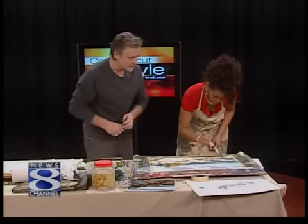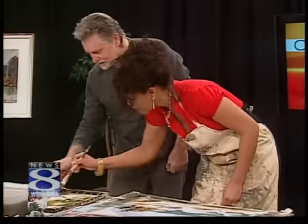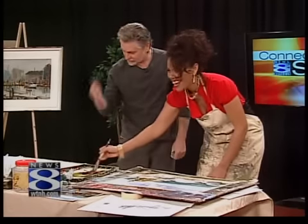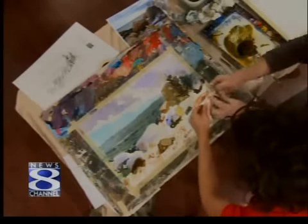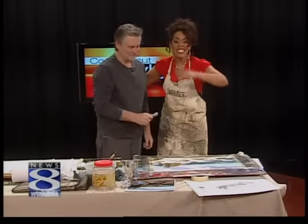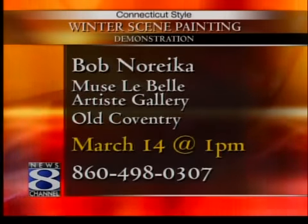Just leave my little white that I left. You can throw a little more blue in here and a little more burnt sienna — just mix it. Burnt sienna. Oh, that's a lot of burnt sienna — that's a $7 glob of burnt sienna right there! You are going to be at an event this coming weekend. Here's your spatula — use about this much. This weekend, you can catch his demonstration on Sunday afternoon, March 14th at 1 p.m. Bob Norica will be at the Muse and La Belle Artists Gallery at Old Coventry at 1 o'clock p.m. You can make reservations.